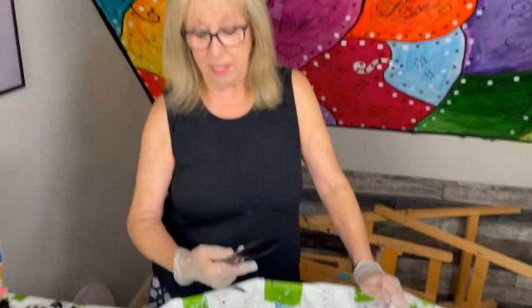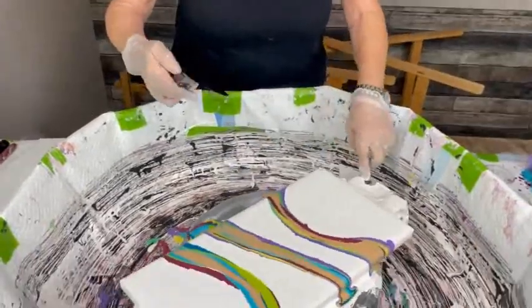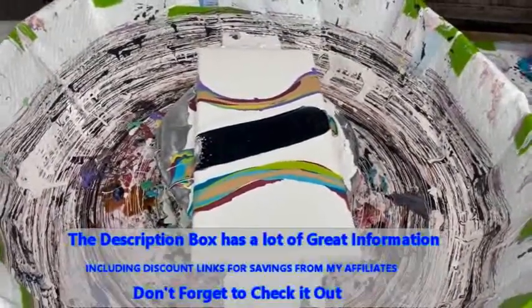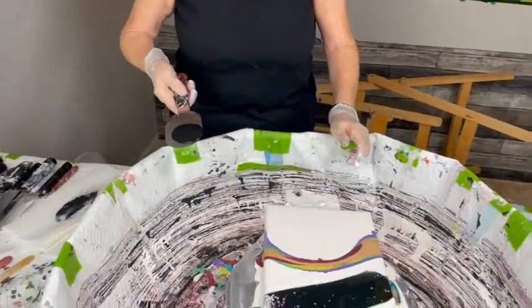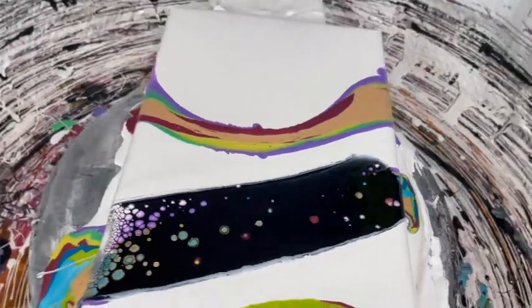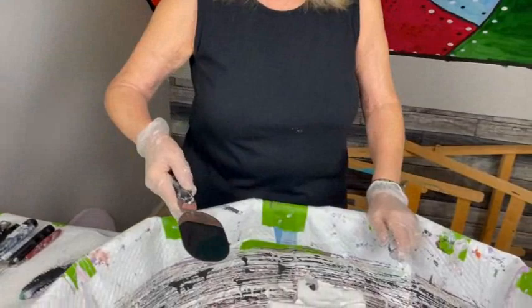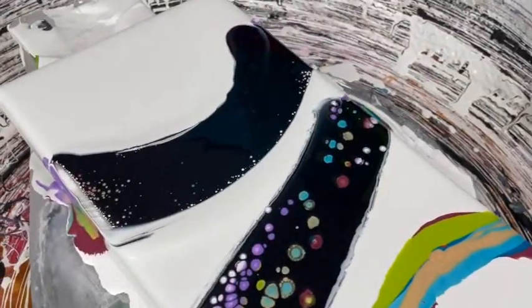Phil notes that he's not normally a talker — the only time he talks is when they do videos, and then he's like a chatty Cathy. He explains he likes to fill in useful information while Kathy concentrates on the art. Kathy is starting to get some cells coming up. Phil describes how Kathy puts a nice amount of cell activator on the back of the palette knife or spatula and gently swipes it over the top — you don't want to be digging into the canvas at all.